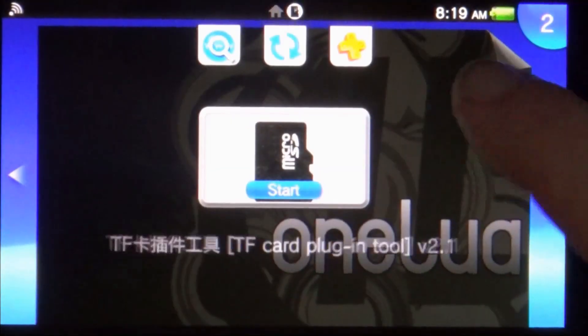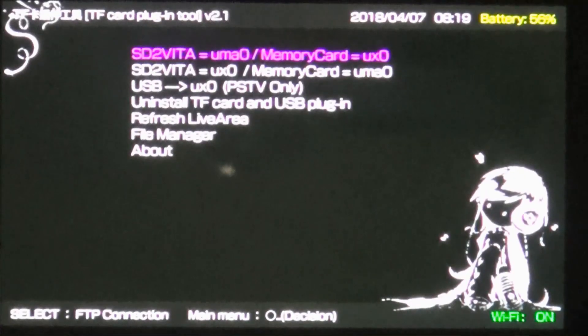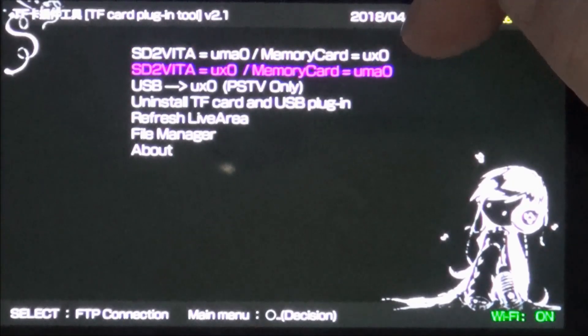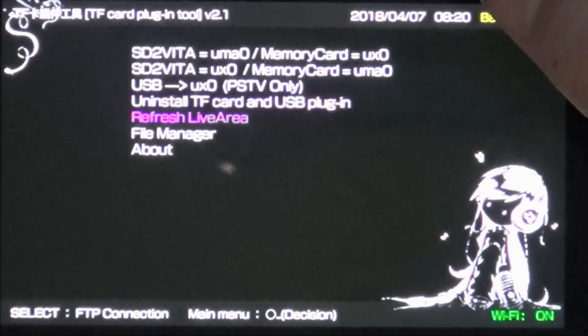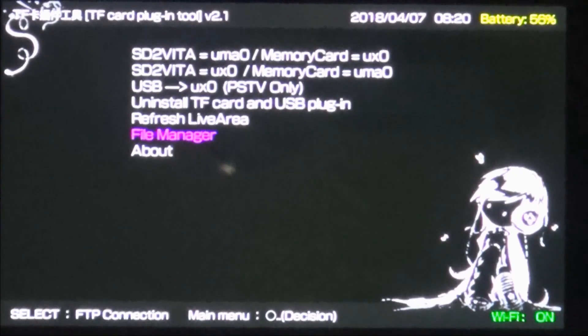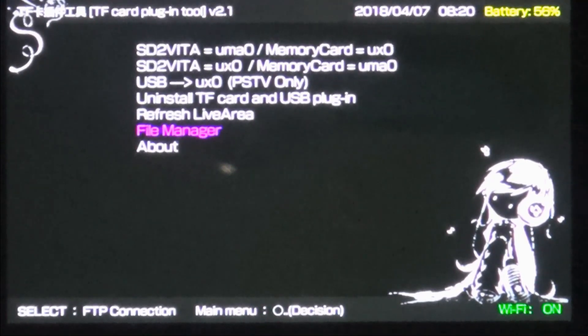There it is — the TF Card Plugin Tool. Right now mine is set to UX0. Here are the different options available: you can set your SD to Vita to UMA0, making your memory card UX0, or vice versa. There's also an option that's only for PSTV. You can install the TF card and USB plugin, refresh library, and it's got its own file manager — I didn't realize that.